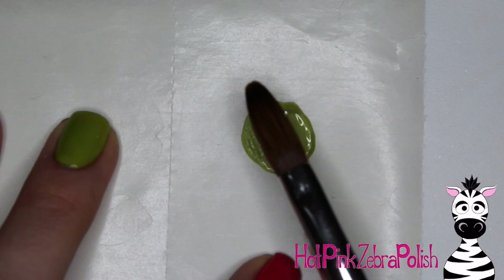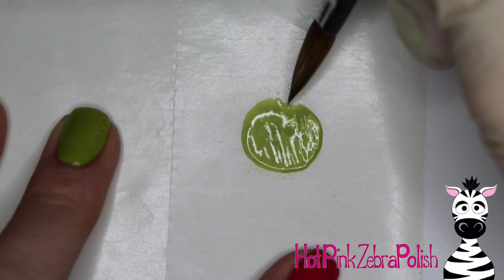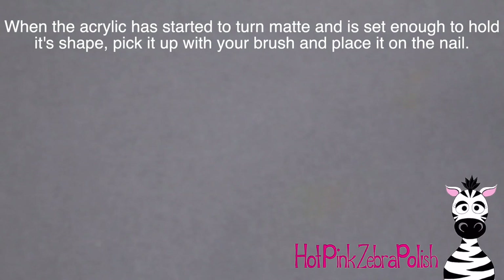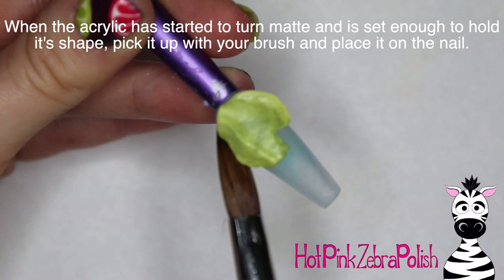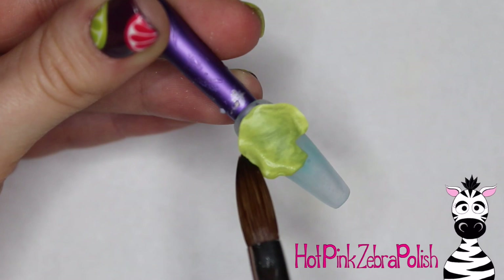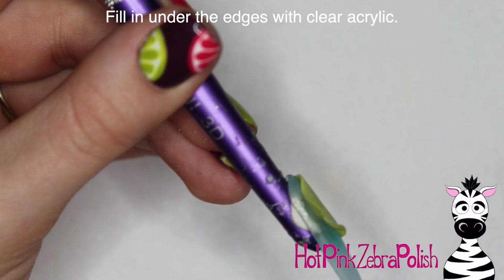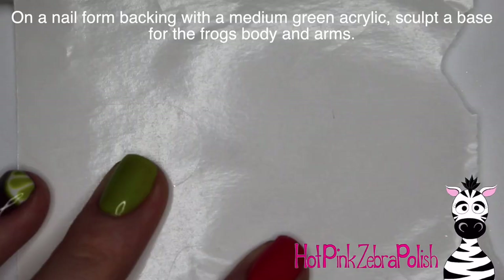Then I'm going to take a bead of acrylic that is a green and yellow kind of mixed-up bead — I swirled it together with the tip of my brush on a nail form backing — and I'm going to flatten that out into my lily pad. That mixed green and yellow bead is going to give you a little bit more of a variegated look which adds some realism. After your lily pad is finished and set up enough to pick up easily with your brush, pick it up and set it on the nail near the cuticle area. Then I kind of ruffled the edges a little bit more and filled in underneath it with some clear acrylic — you can use regular clear or your clear blue mix.